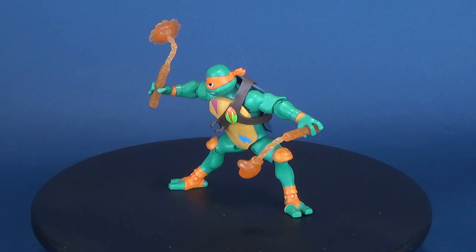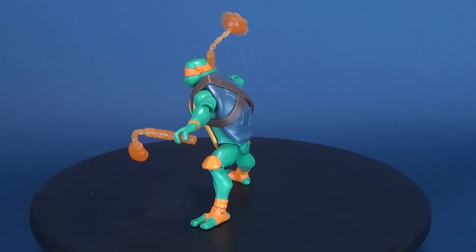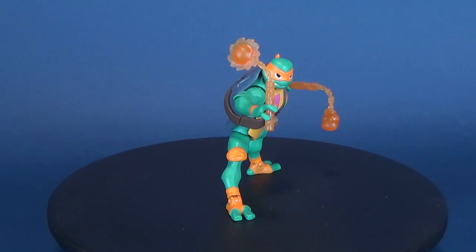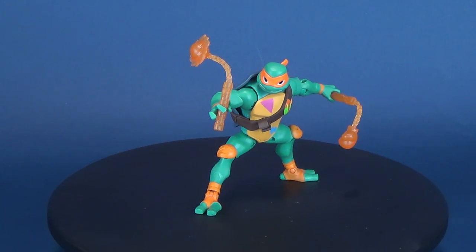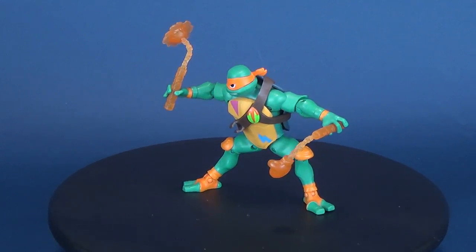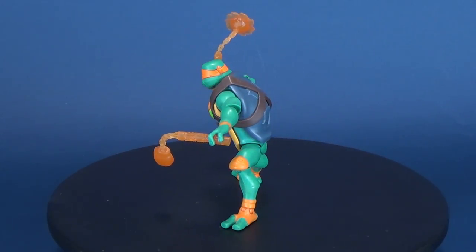Today's video we're gonna be checking out the new Playmates Toys Rise of the Teenage Mutant Ninja Turtles. This is the Wild Card, Michelangelo. As the youngest turtle, Mikey has a wild and colorful personality. He is an artist and spends his time tagging the turtle's lair and his shell with graffiti. He is an eternal optimist and an absolute natural at ninjutsu.